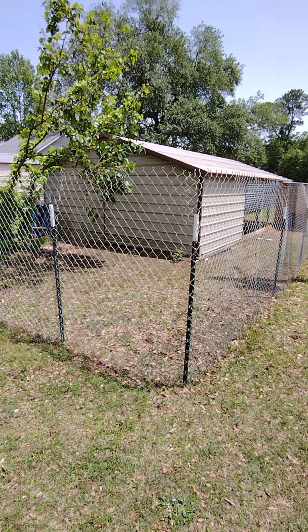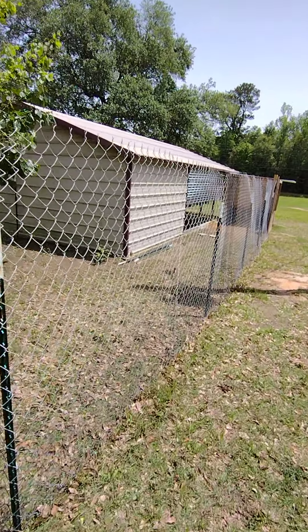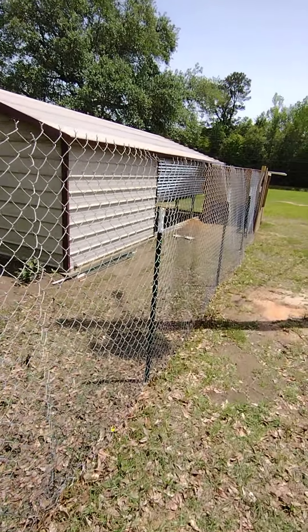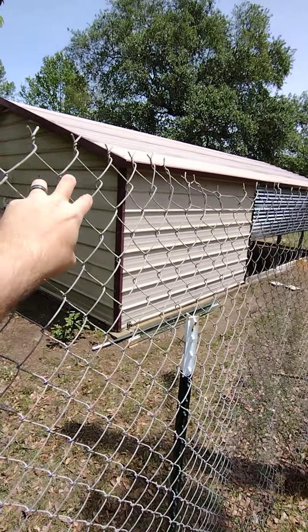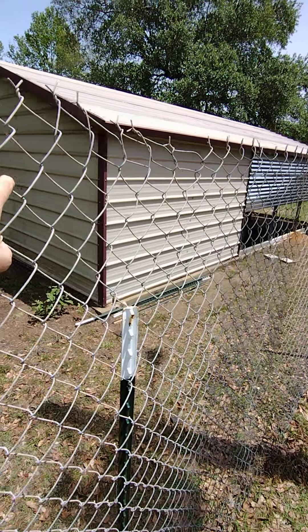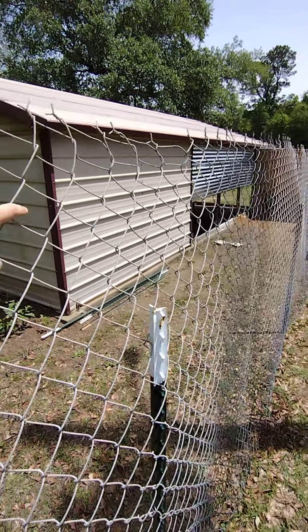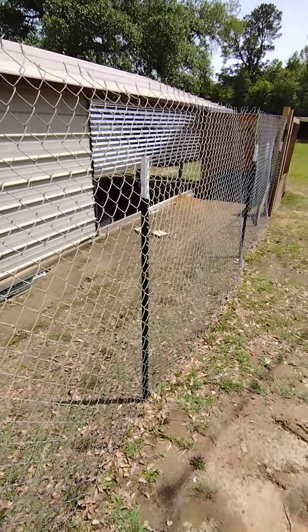All right, this is our racken house. Here's the run where all the chickens can get outside. We left the top of it loose and put the T-post low so that it kind of hangs over. If they try to get up there, they don't really like it being unstable.